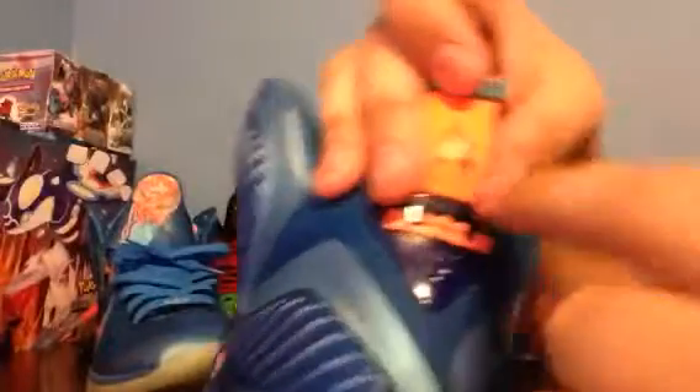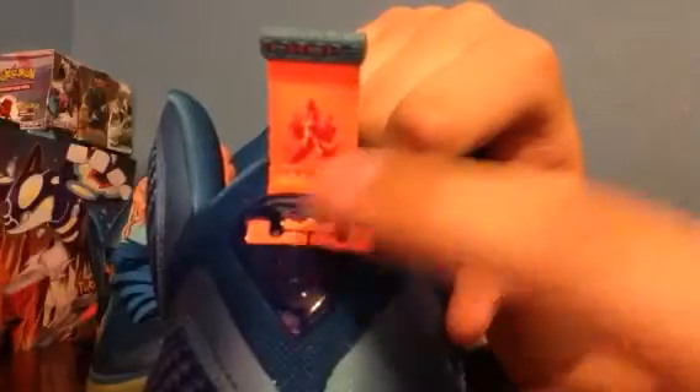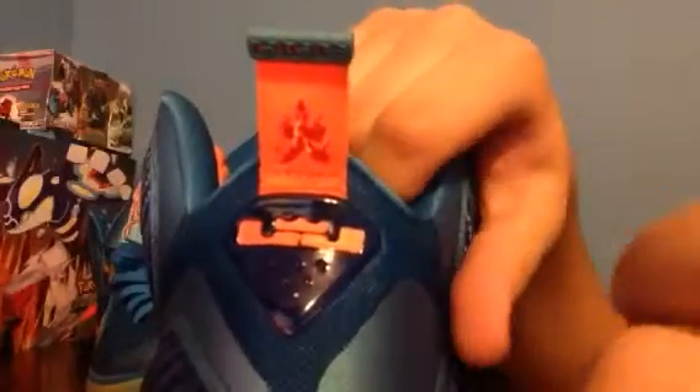You have the blue liner with the orange padding on the sides. You have the orange pull tab with a little symbol — it looks like fire, and it also has a blue hit on it. It has 'nine' written up here. Then you have your blue plastic back tab with the orange LJ Crown on the back as well.